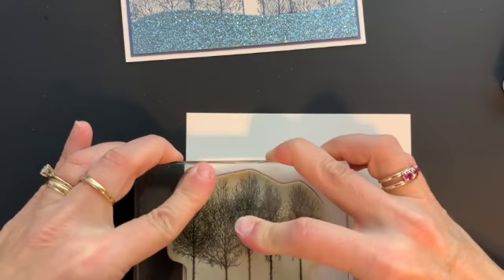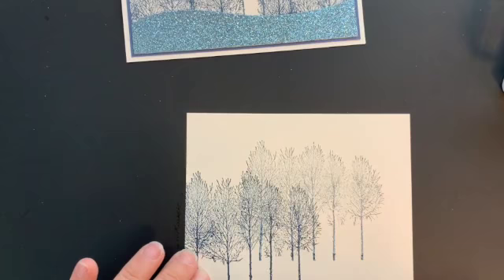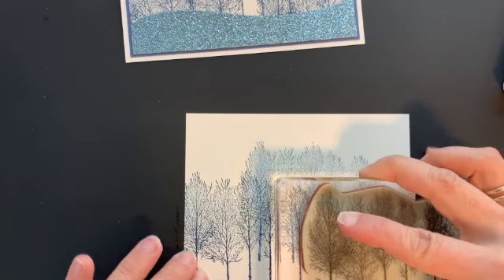I'll set the card aside. I have a piece of the shimmery white cardstock and we are going to ink up the large trees and stamp them. Then I will stamp them again just a little bit lighter, and then we will add another batch.